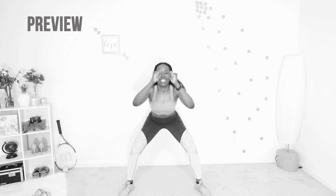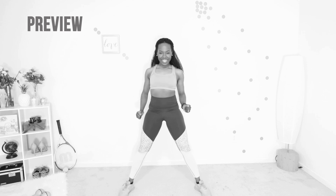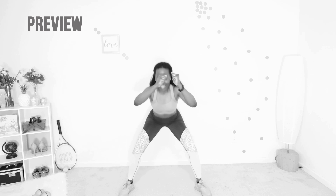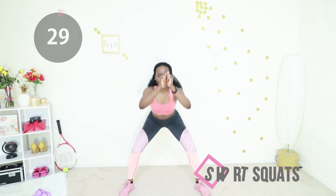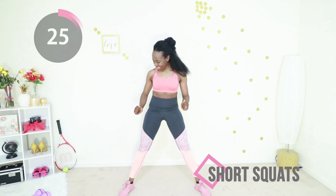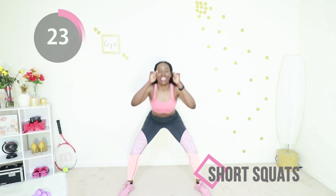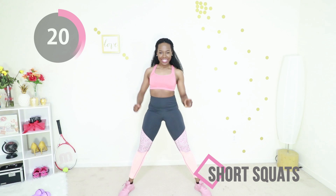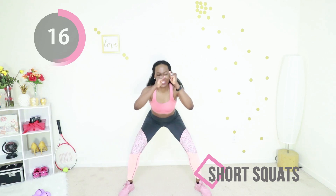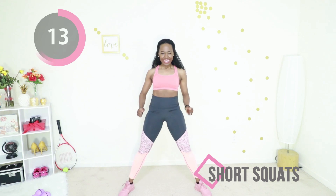Welcome back — we are going straight into short squats. This is like a sumo squat with your legs nice and wide and you're squatting, but you're not going all the way down. You can put a little attitude in it, you can have a little fun with this. The most important thing is to keep your core tight, pretend you're sitting back into a chair, but don't go very low. Just keep it simple, keep it short so you can do it quick.